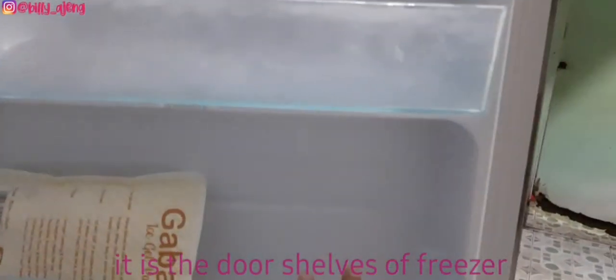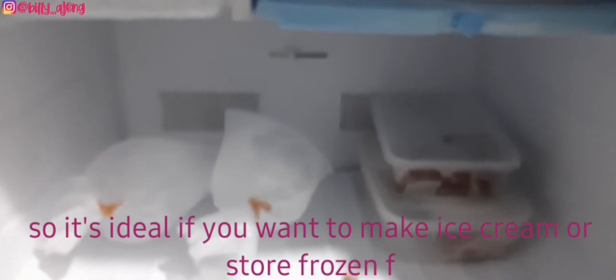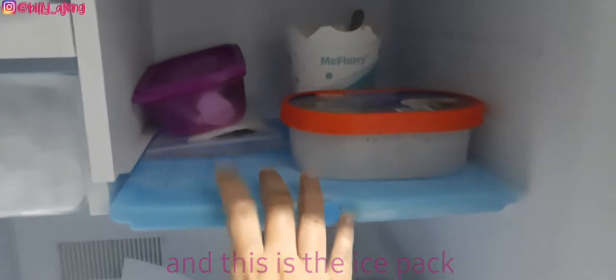This is the door shelf of the freezer, and this is the freezer compartment. The temperature of the freezer compartment is below zero degrees, so it's ideal if you want to make ice cream or store frozen food. And this is the ice pack.